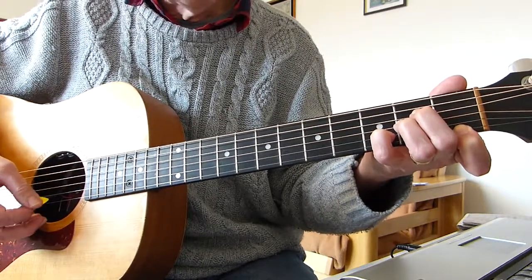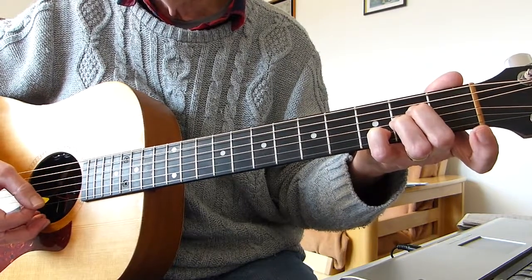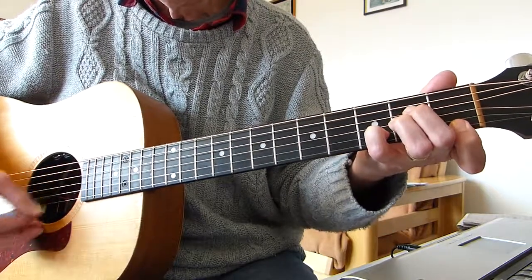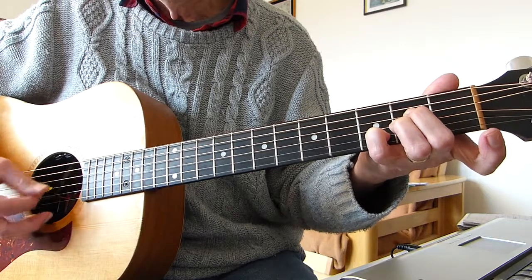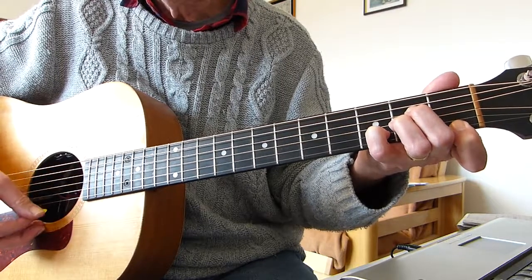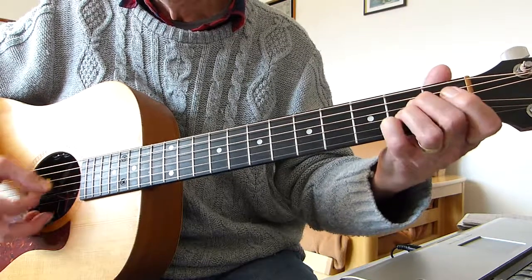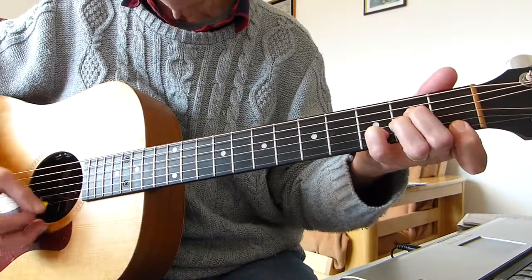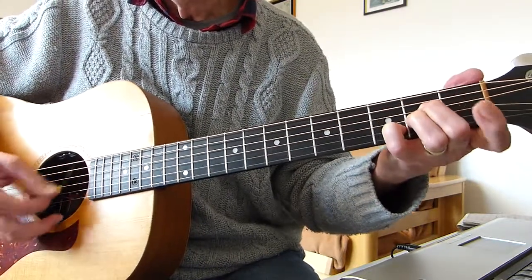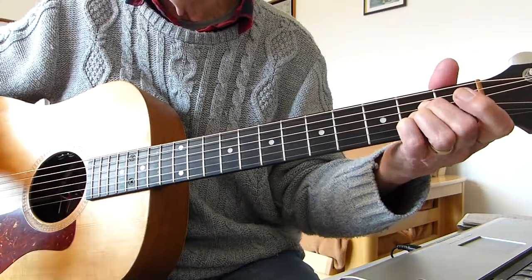And what you do is you basically strum that and jingle that around a bit and take that finger off. So it's: strum it with the finger on, and then take it off. And then that chord — that's what I'm saying.